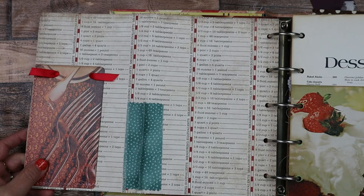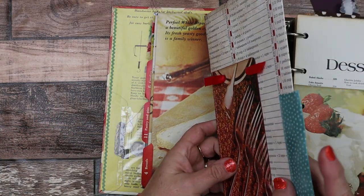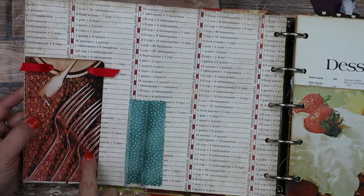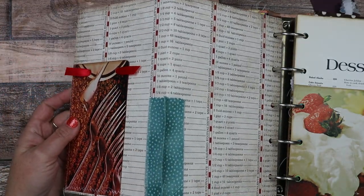Now we'll flip to the outside of that page. I made a little fabric tab here on the outside, and then I made another tuck spot with these really old vintage spoons and put a ribbon in. So that's another tuck spot.